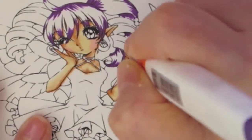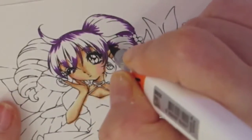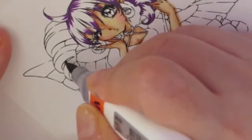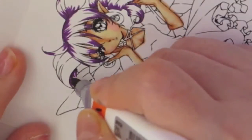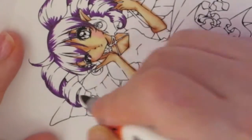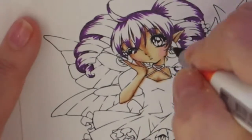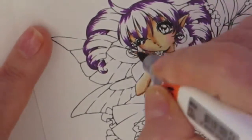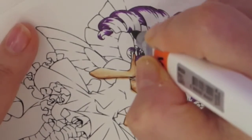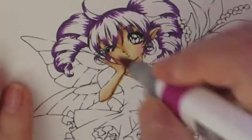Sorry about the glitching of the camera. I'm putting in where the darkest color is going to be. I'm putting in my shades first, then I'm going to go with my medium, and then color the whole thing with my lightest. Then I go back with my darkest to add more highlights, and finish it up with the middle color.